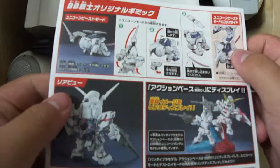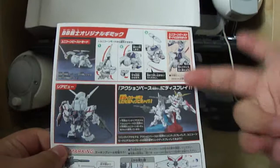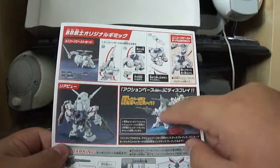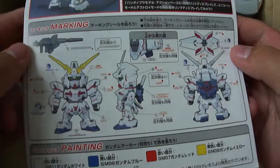On the back of the manual it shows the unicorn beast form concept, which I find quite stupid, but I guess for little kids it helps expand their imagination - this kit is mainly aimed towards little kids so I can see why they added it. It also shows where you can buy two Unicorns with two display stands to display them together, the rear view of Destroy Mode, decal placement markings, and a color guide if you want to paint it.